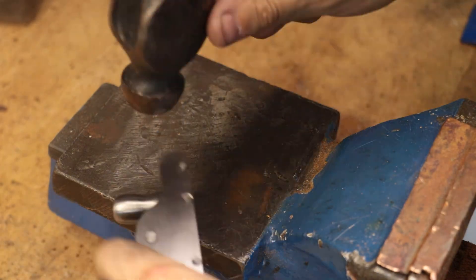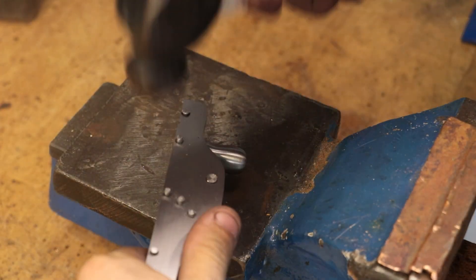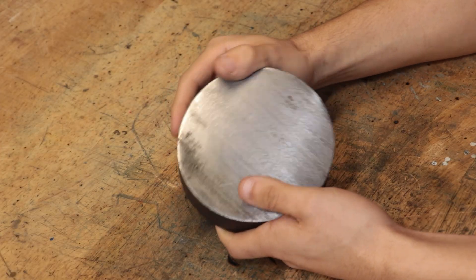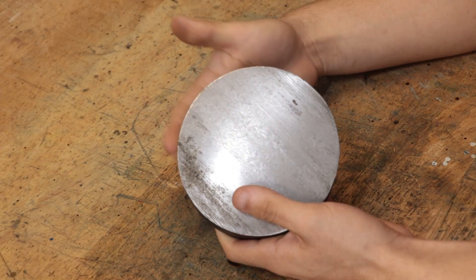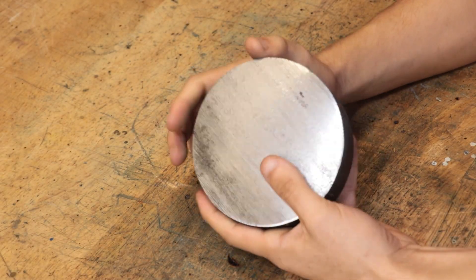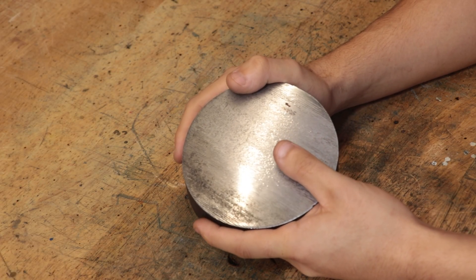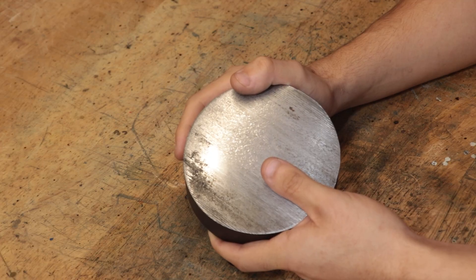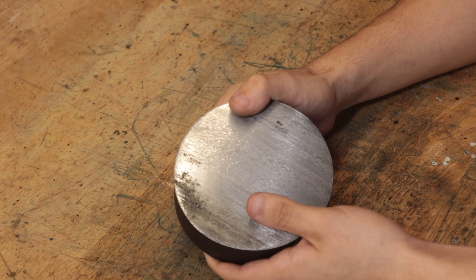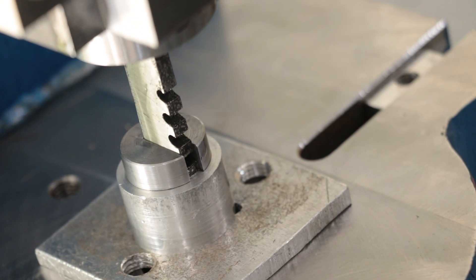Unfortunately it did leave a few marks on the planer. One day I would like to clean it up, but today isn't that day. Instead, what I'd like to do is make a toolmaker's bench block — I've also seen them called bench anvils or staking anvils. Essentially they're just hardened steel blocks with a set of holes and a V-groove for holding round stock, generally used for hammering in and out pins, hammering rivets, and as a drill and tap guide.